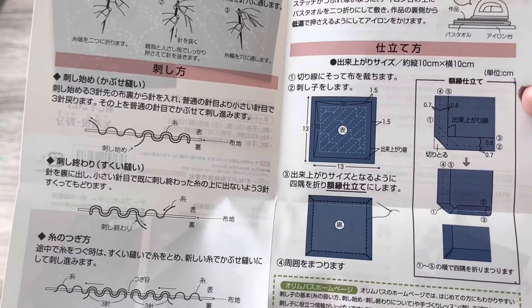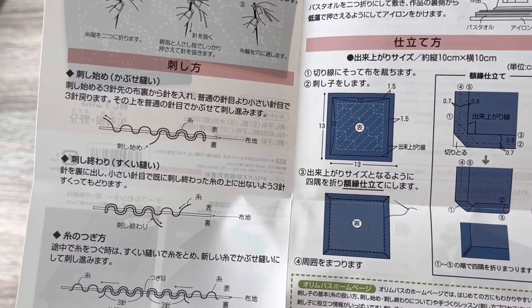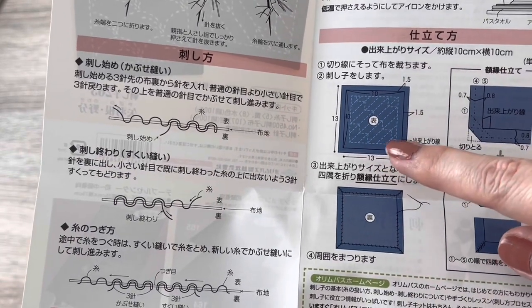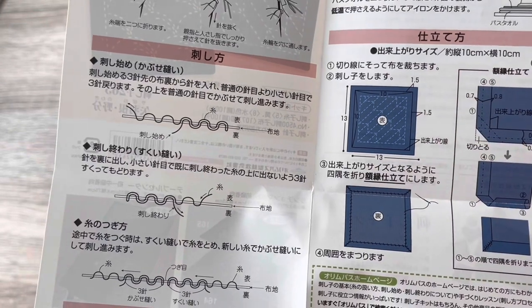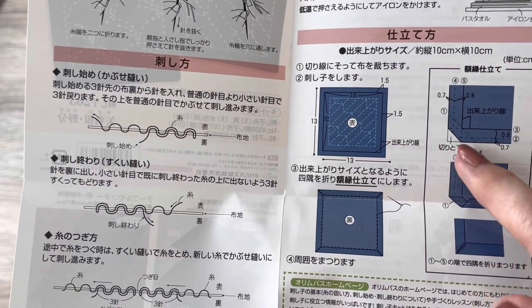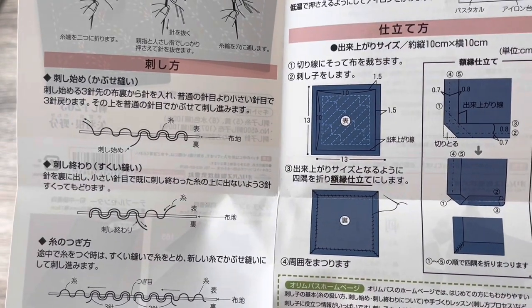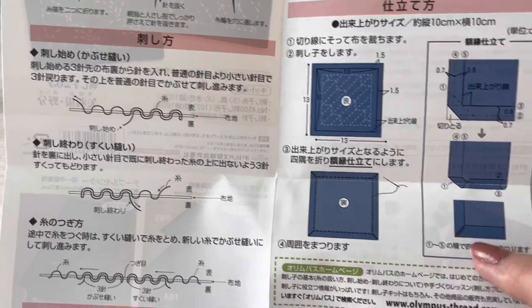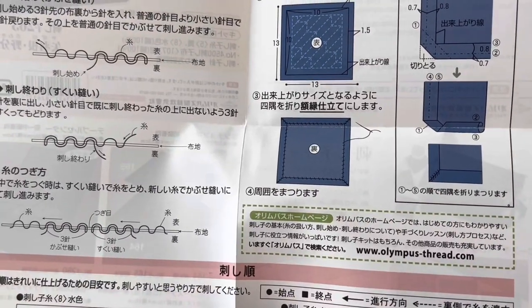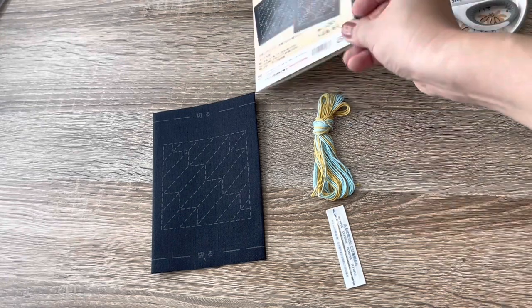They give us the measurements — 13 centimeters and then a seam allowance of 1.5 centimeters. These are measured in metric, not in inches. They show us how to miter the corners, so if you know how to do this part in quilting, this is going to be really easy for you — though you'll see I'm going to struggle just a little bit with that.